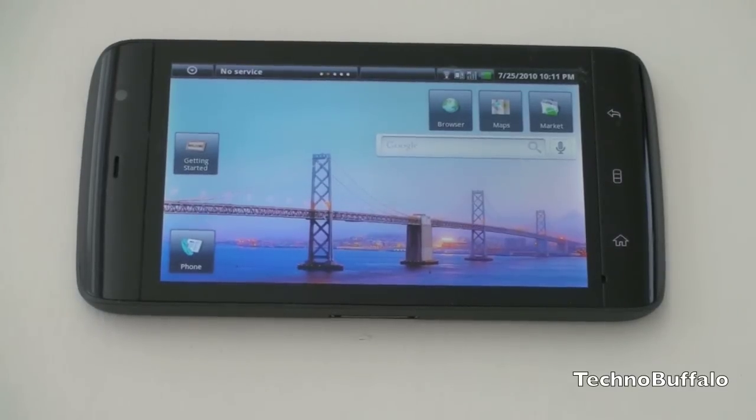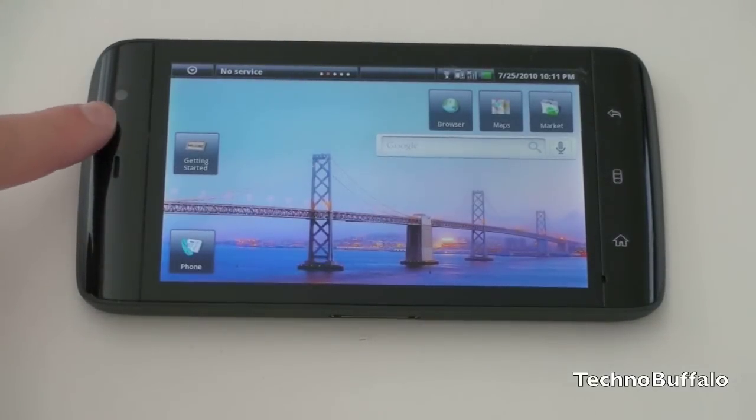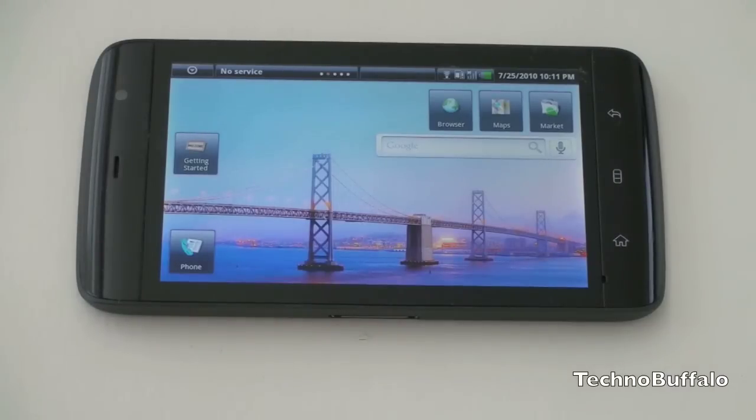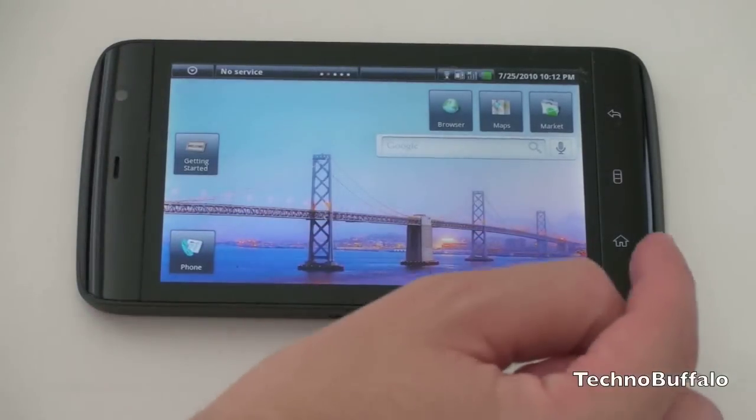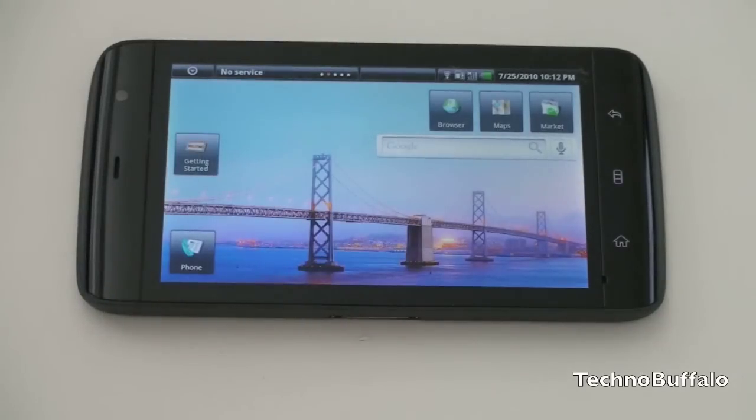Let's talk about the hardware. You're going to get a front-facing VGA camera for video chat, photos, or video — you can use Fring or another third-party app of your choice. There are three Android buttons here, aligned for landscape orientation. The device does have an accelerometer, but the OS itself doesn't support it, so you're always going to be in portrait. The buttons are aligned almost facing downwards: home, menu, and back.